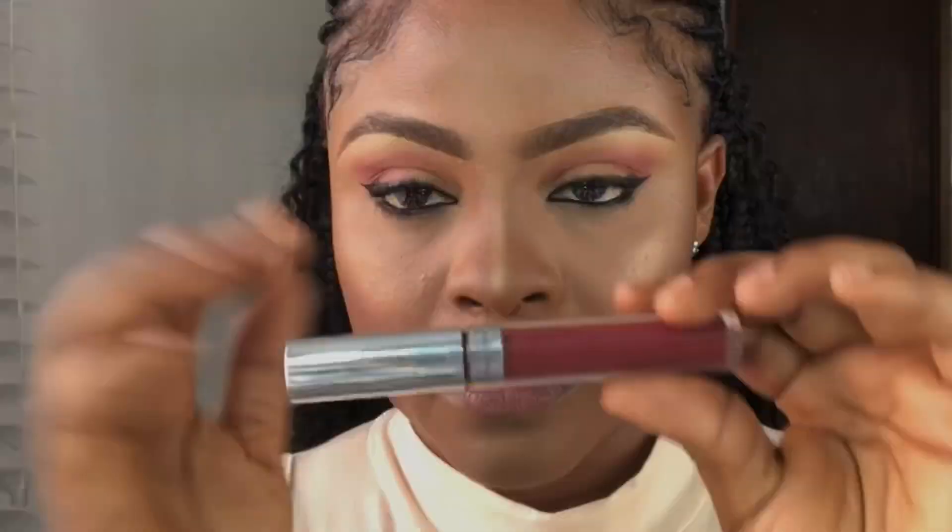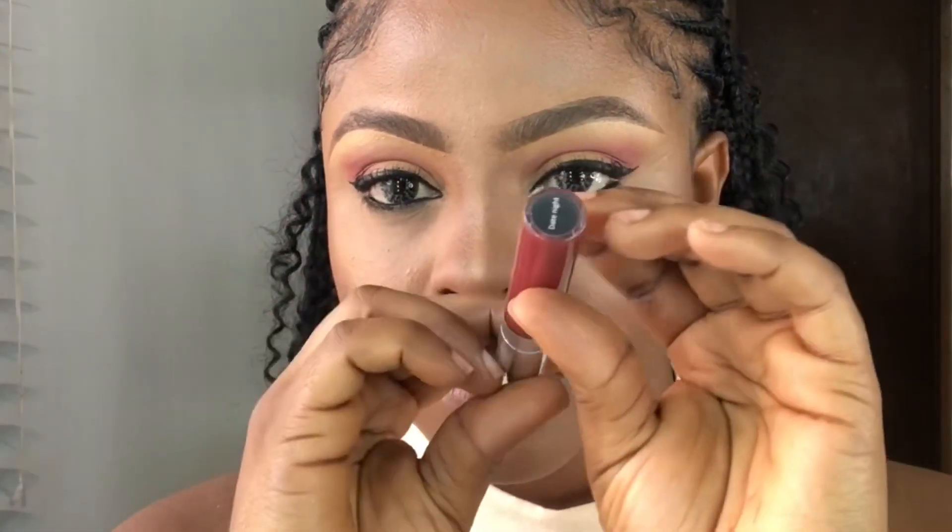I'm using this beautiful lip stain from 89 Cosmetics. The shade name is Date Night — in case you want to get it, they are on Instagram as 89 Cosmetics. They have nice nude, red, and all the shades you want, so go check them out and thank me later.